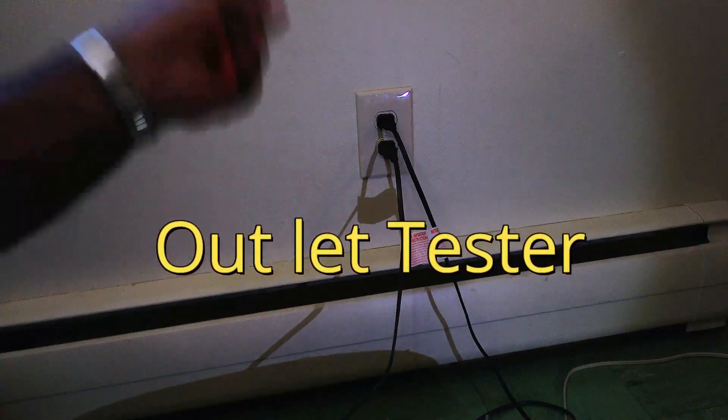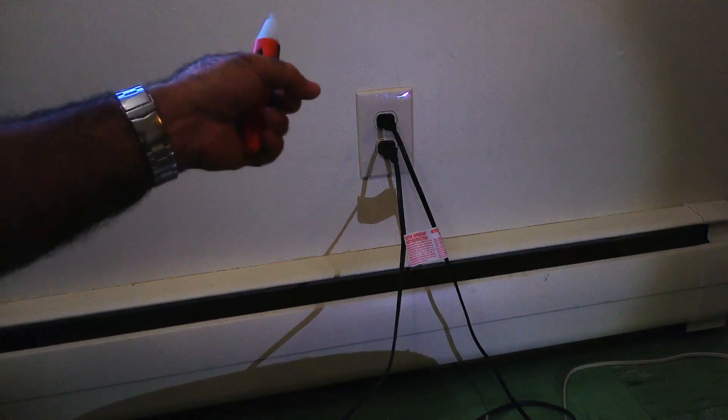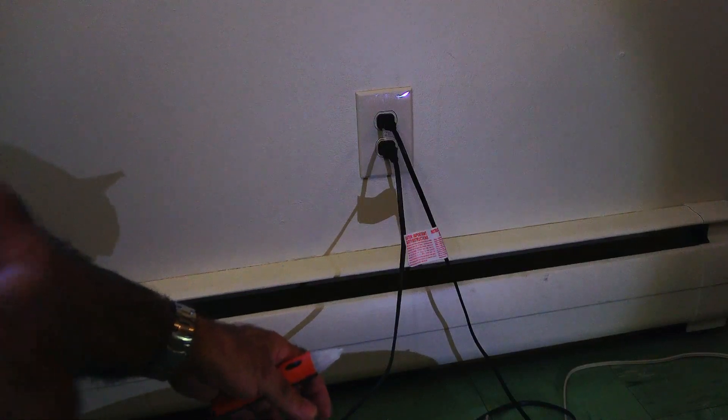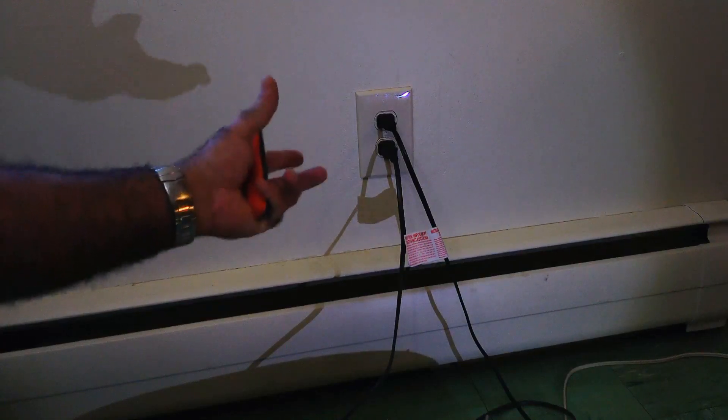When you start this job you have to turn off the circuit breaker — don't leave it on, because you can get hurt. Also, my disclaimer is this: I am NOT an electrician. I'm just showing you what I'm doing to my wall outlet.